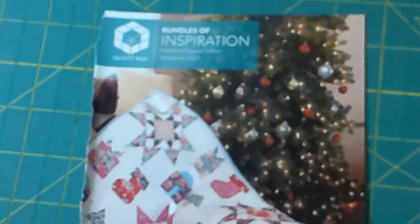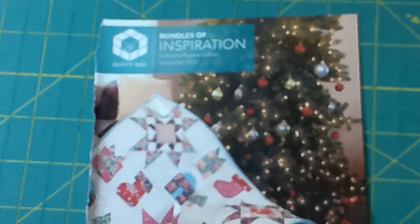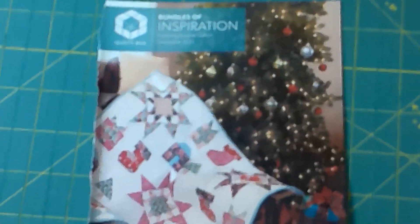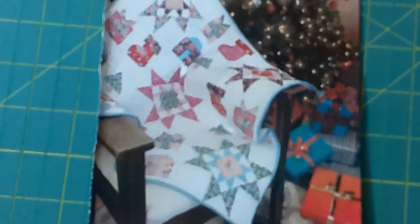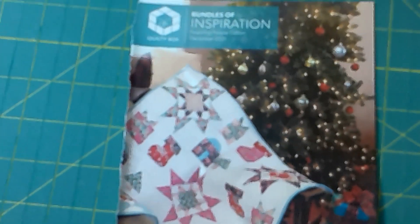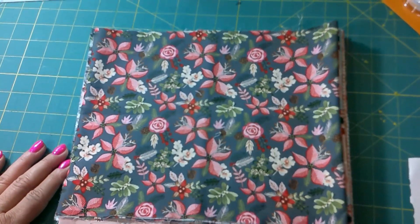Okay, it's the December Quilty Box! Let's open it up and see what's inside. This is that really cute pattern that's in the box and the fabric — let's look at it closer.